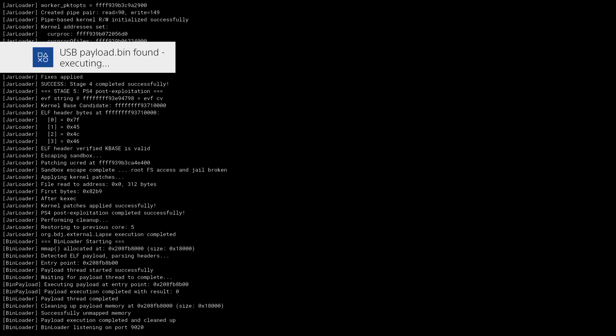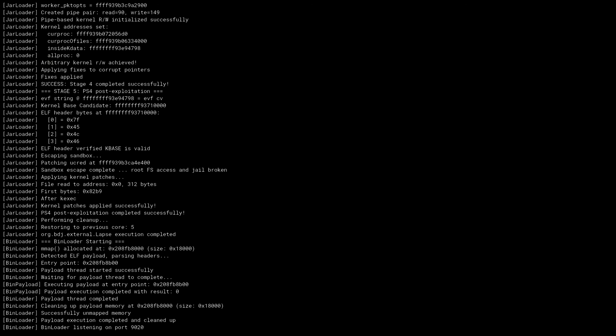There we go, it is now running. What this has done is not only loaded the jailbreak — which is our Goldhen payload — but it has also copied it from the USB drive to the internal hard drive's data folder. This means the next time you want to run this you will not need the USB drive plugged in with that Payload.bin anymore. You only need it the first time you launch it, or if you're updating the payload. If it loaded successfully and you got the message 'Goldhen running', then you are all good.